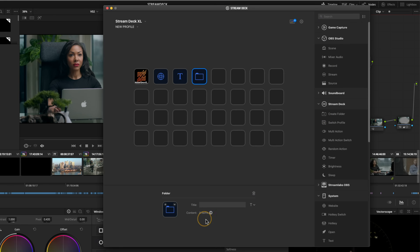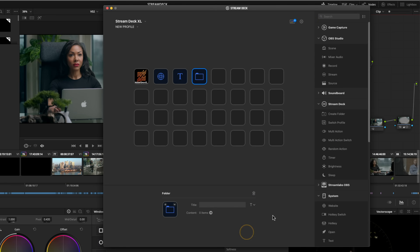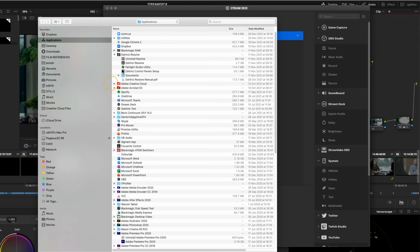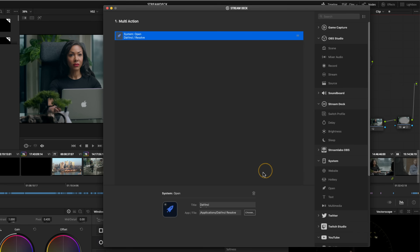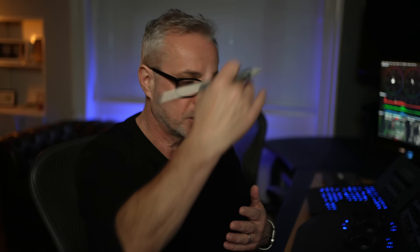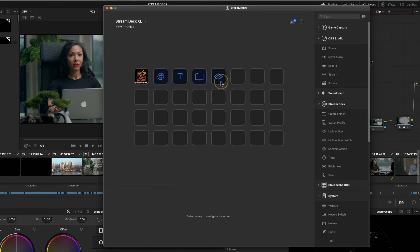If you want more than 32 buttons — or if you've bought the 15-button version and want more — you can create a folder, which allows you to go to the next tier down. The other way is building profiles. When I press the DaVinci Resolve button, it launches a new profile with all my DaVinci Resolve settings. That gets to the next level when you do multi-actions. So with a multi-action, the first action would be to open DaVinci Resolve, and the second action would be to switch profile to the DaVinci Resolve profile. You can assign multi-actions to be many different steps.